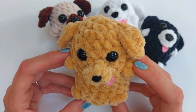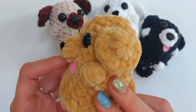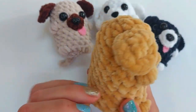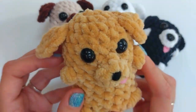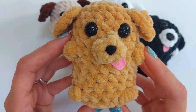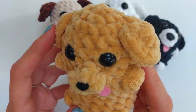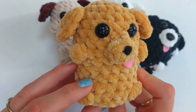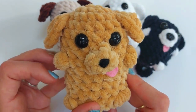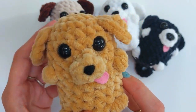Hi there, this is Alison from Freddie Loves Crochet and today I'm going to show you how to make this absolutely gorgeously adorable little plushy dog puppy. It's a really low-sew make — you have to sew on the snout and the ears, but other than that there is no sewing. It's really easy to make it in different sizes and colorways just by changing the yarn you're using.